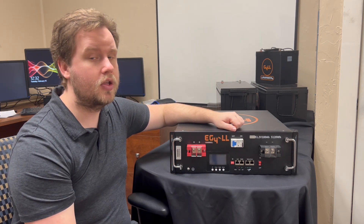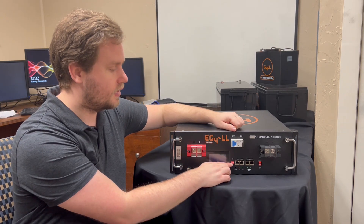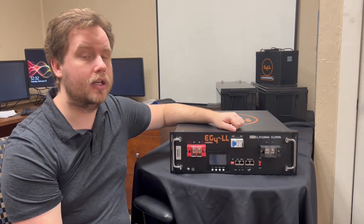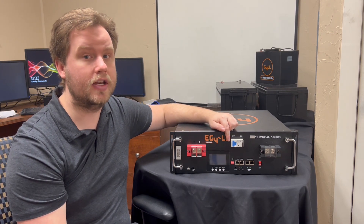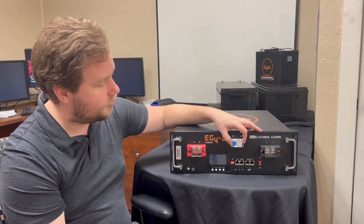To the right of the screen we've got the DIP switches, and these can be used to communicate with a BMS software that you can download from Signature Solar's website. You can switch these on and off to whatever configuration you need. We do have information on communicating with this battery in several of our other videos, so go ahead and check those out.